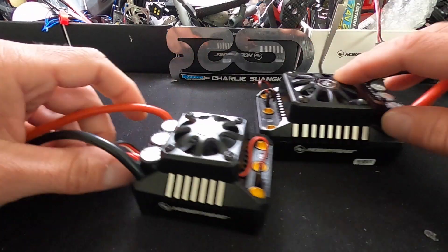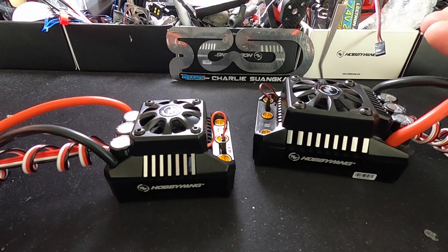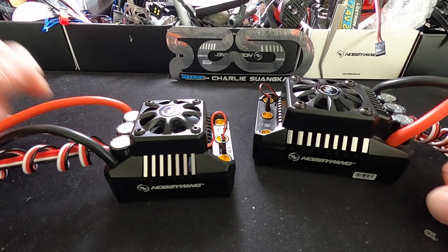Well, there you have it, folks — a quick look at the Max 6 and the Max 5. If you do have any questions, comments, or concerns, please feel free to shoot us an email: NorthAmerica at HobbywWing.com. Thanks a lot, everybody.